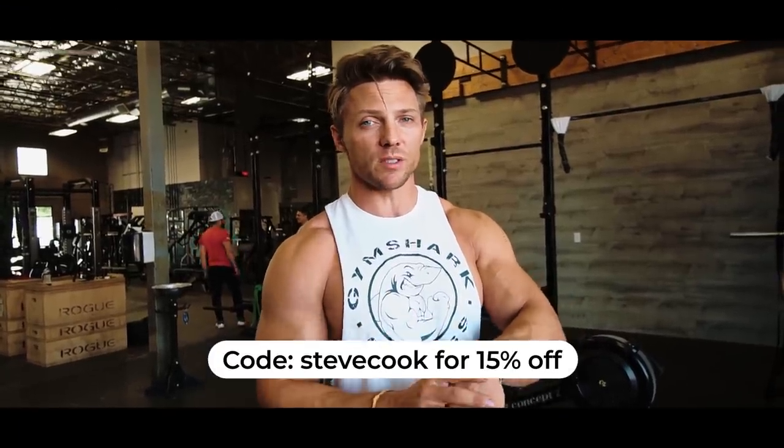You guys can also get your WHOOP — use the Steve Cook code and check it out, it'll save you some money.